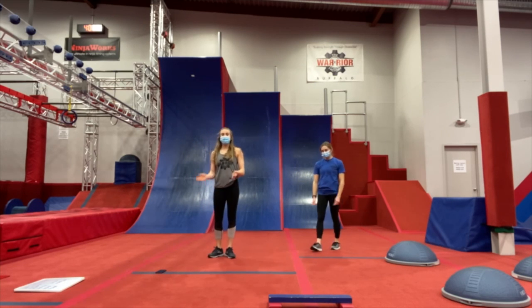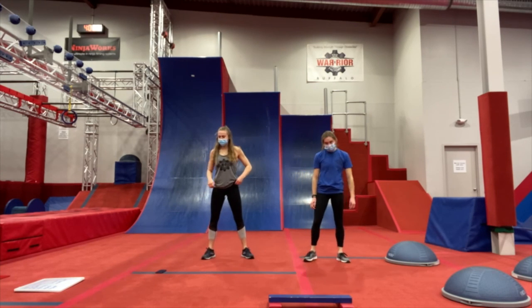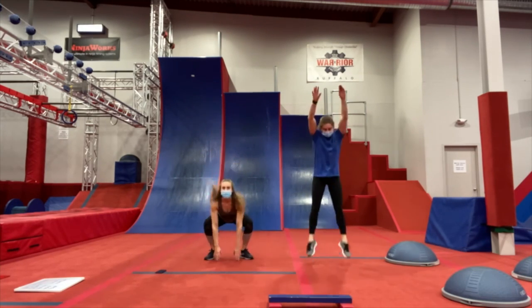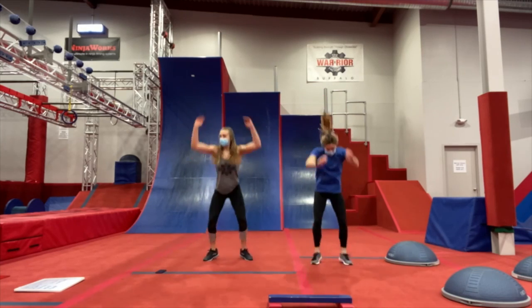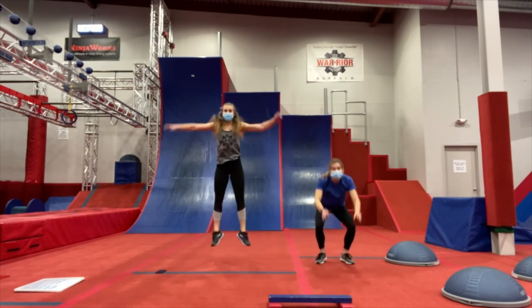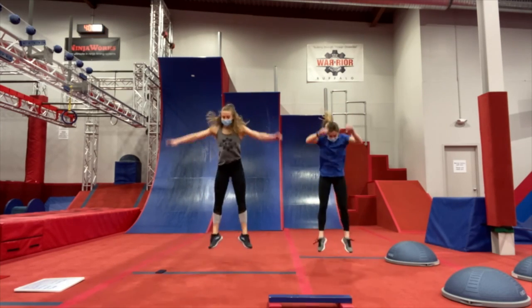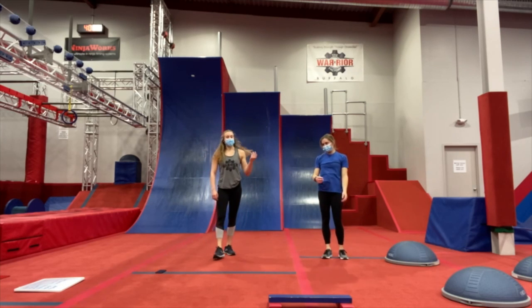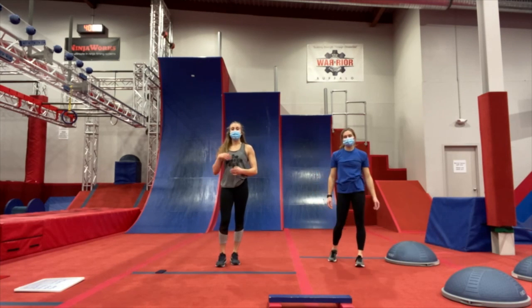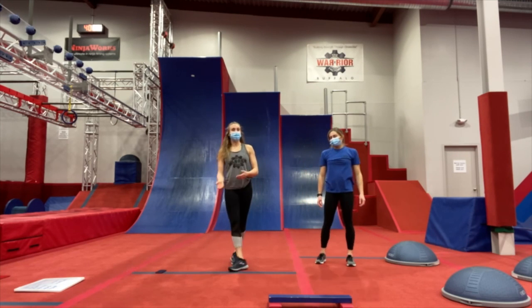10 seconds, then we're going to go into our final exercise for this first round, which is drop jumps. 3, 2, 1, and butt down — sit down. Jump as high as you can at home. And relax. Shake those legs out. Now we're going to take a 20-second break, and then we're going to go back through our whole list.